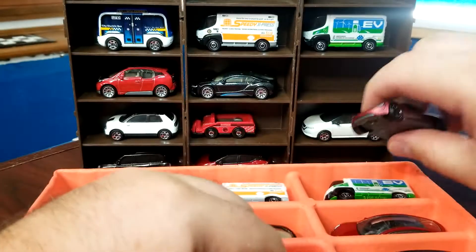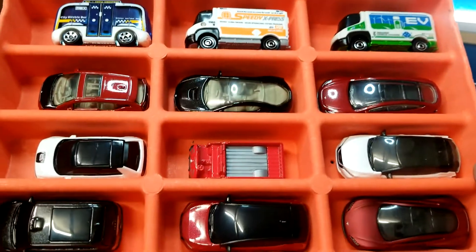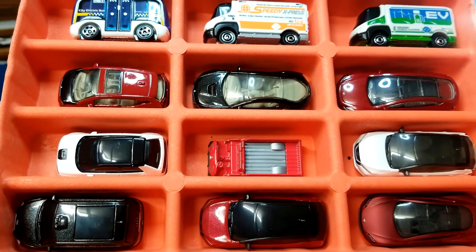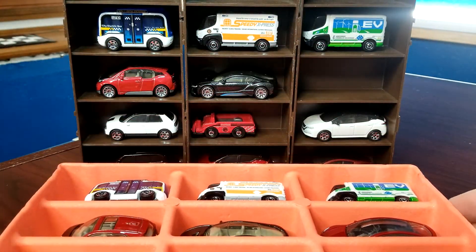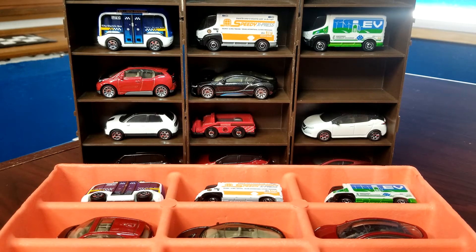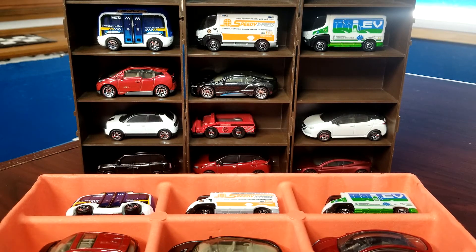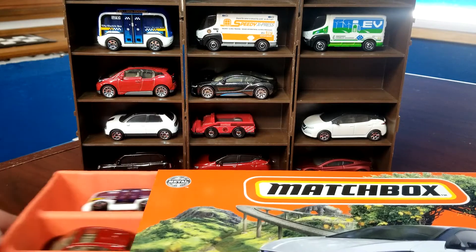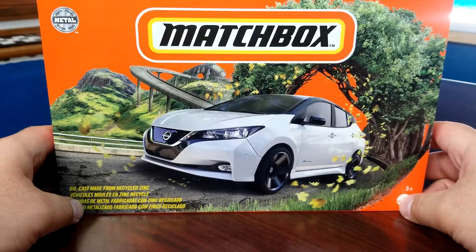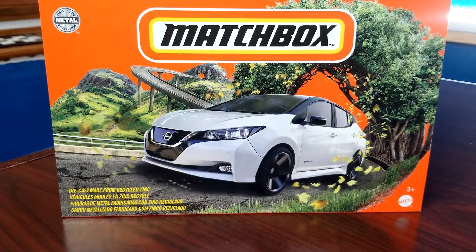Overall not a bad mix, but the problem is there's really no point in buying this set if you're a longtime Matchbox collector. You don't gain anything out of it. You do get the Model Y first to market, but unless you're a huge Tesla fan it's not really worth it. At the end of the day it's a marketing gimmick and an Amazon exclusive thing. As long as Matchbox keeps bringing stuff to Amazon I'm okay with it, I just wish it wasn't all re-released stuff. That is the Electric Drivers 12-pack Matchbox Amazon set for 2022.